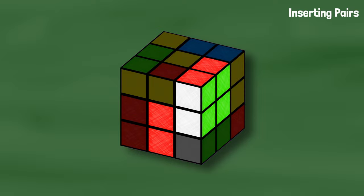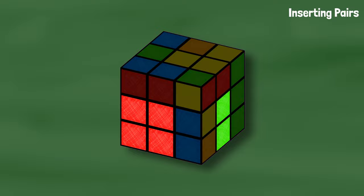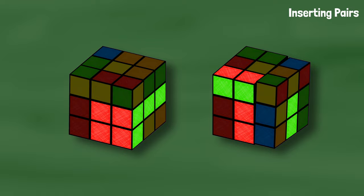Another way to insert F2L pairs is to turn the white sticker down into the slot, turn the front to move the pair out of the way, bring the slot back up, and turn the front to put everything back. That move is called a sledgehammer. Both of these methods work great, you can use whichever one you prefer.